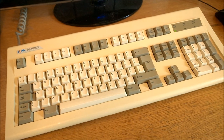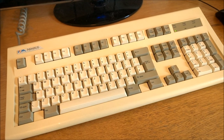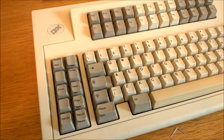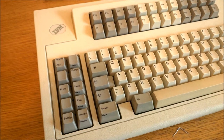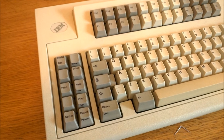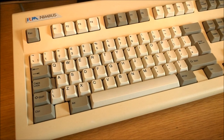It's an interesting keyboard because it uses Alps Buckling Springs. Now when you mention Buckling Springs, we all immediately think of IBM's design by Richard Hunter Harris, and indeed they invented it, but a few other manufacturers made them too and this is Alps's interpretation of them.